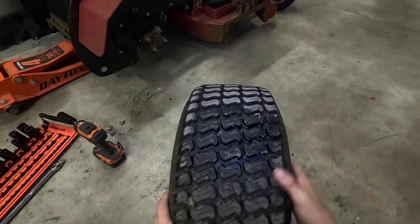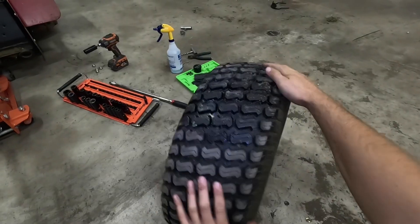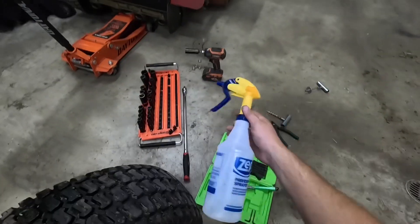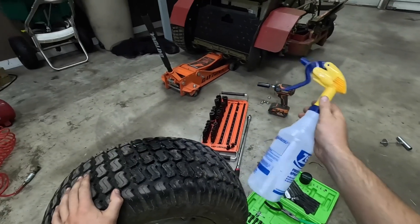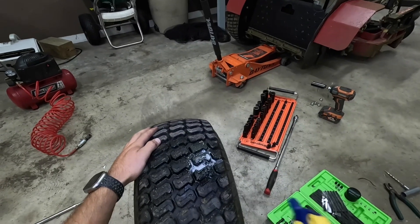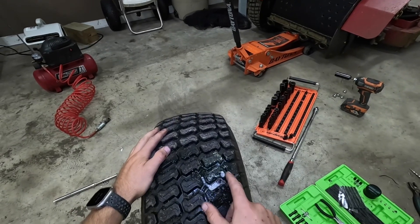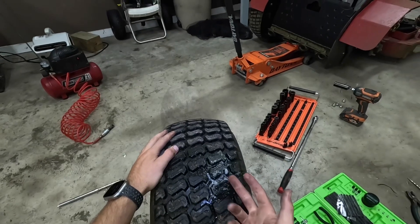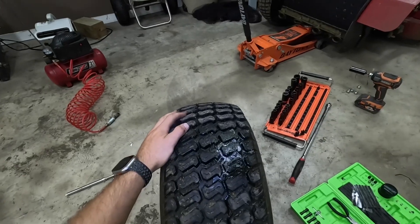Now our tire is plugged, let's air this baby up. Our final step here is to take this spray bottle — it's just water and a little bit of dish soap — to get it to bubble up. We're going to check to make sure this plug is good. I'm going to spray this on there, and as you can see there's no bubbles coming out. If this was still leaking, you'd see a solid stream of bubbles coming out of the hole. That way we know our patch is good.